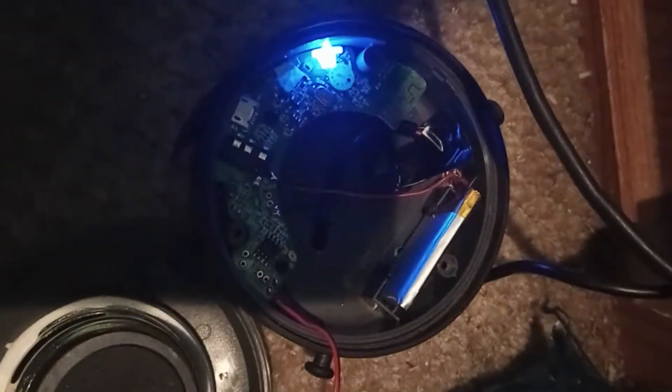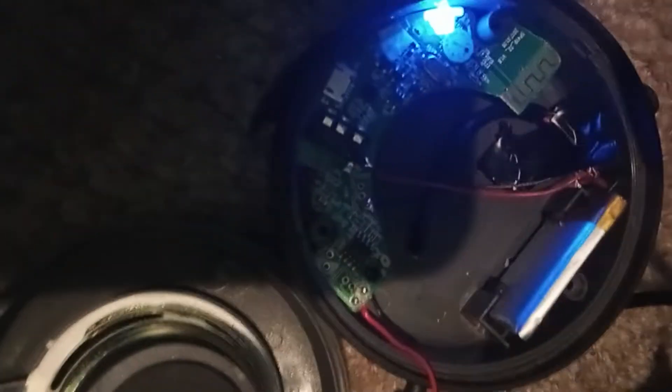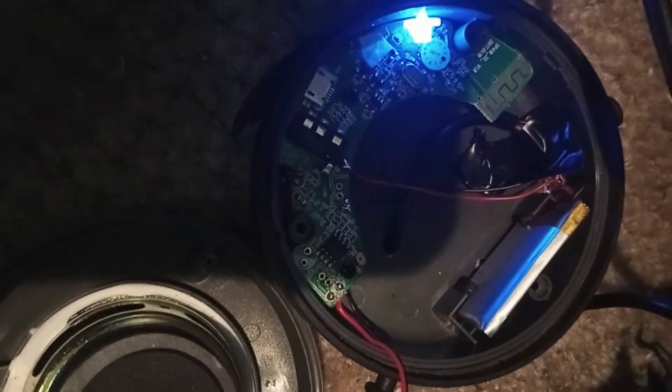That's about as easy as it is. Red to red, black to black — do not break the wire connection between the board and the battery. I hope I made it clear enough.